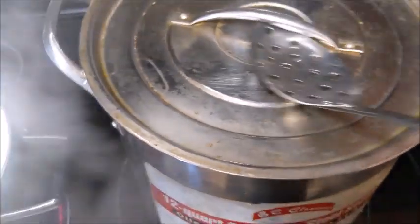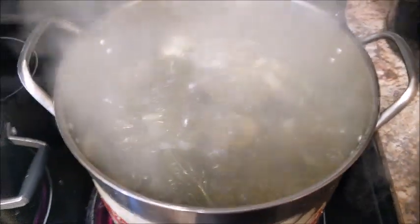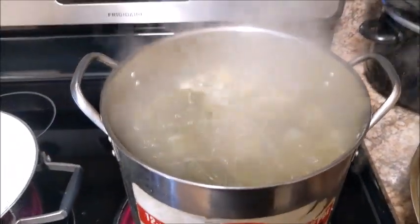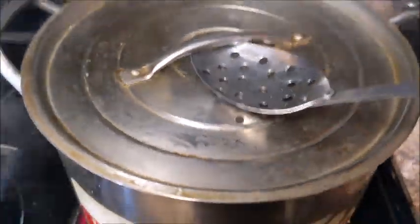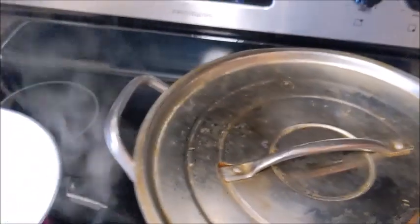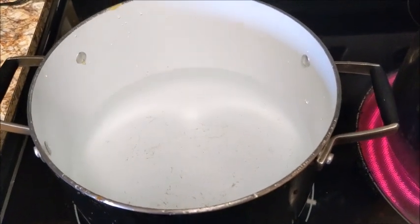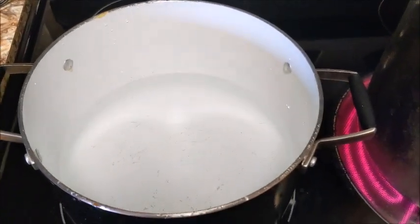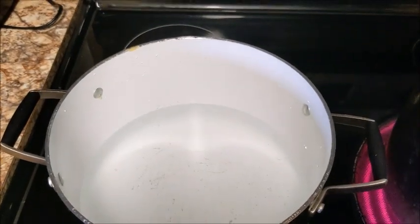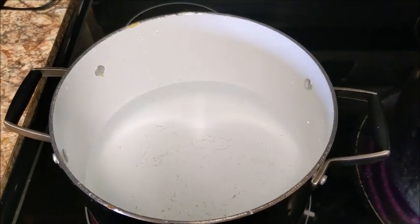Let me show y'all what these greens are looking like — my mom is cooking these. There's a lot of steam rolling off of it, you can't really get a good picture of it, but yes we're having a big old pot of greens. I requested greens. I got my water on for my macaroni and cheese — I'm not going to show the whole process, but I will show y'all what it looks like once I get done. My mom is also cooking some cornbread.